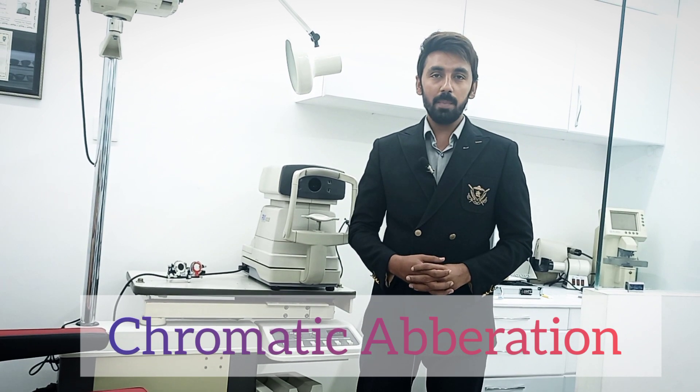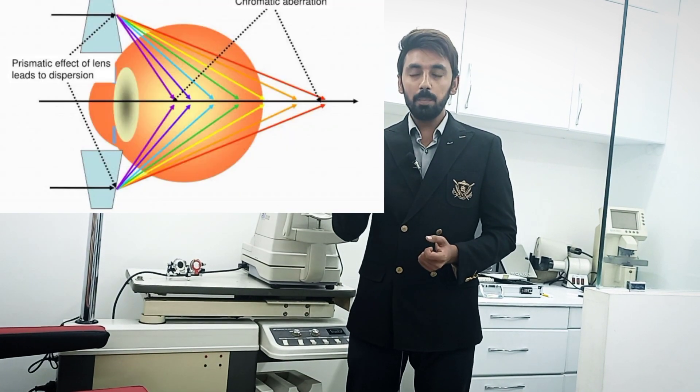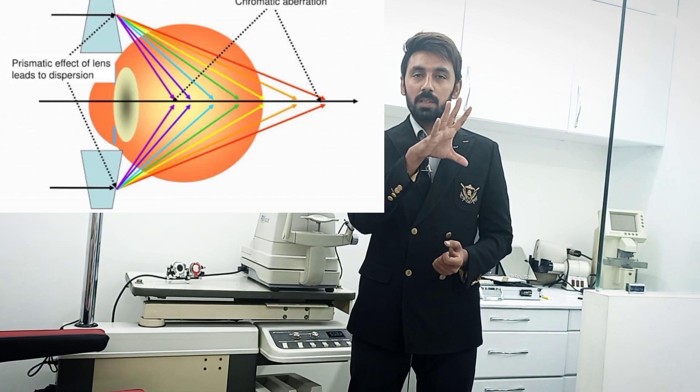Today's topic is the Duochrome test, which is used to verify the best vision sphere. The principle behind it is chromatic aberration. White light splits into seven colors when it passes through a prism. Similarly, when white light passes through the eye, the crystalline lens — which has different refractive indices at different surfaces — causes the light to split into its component colors.